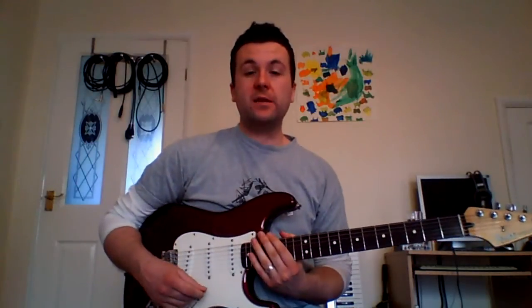Hi, Neil Morgan again with another Lick of the Week, this time a C minor idea. We're introducing a couple of different arpeggios to get a Dorian sound. So as always I'll play the thing and then I'll explain it. Here we go.